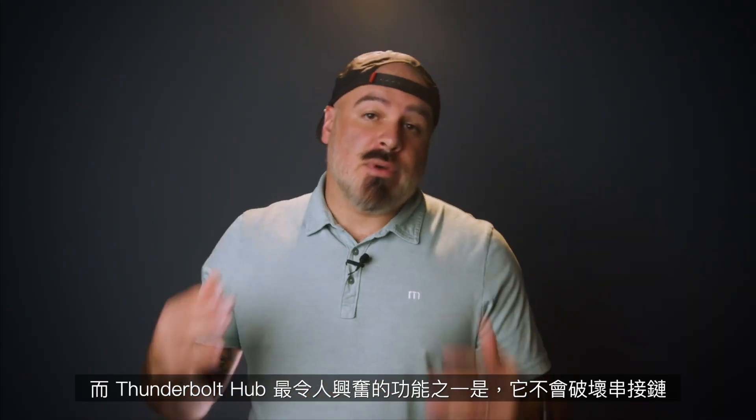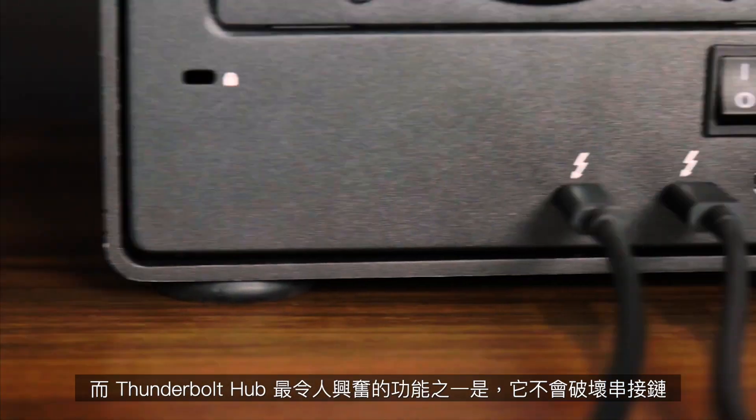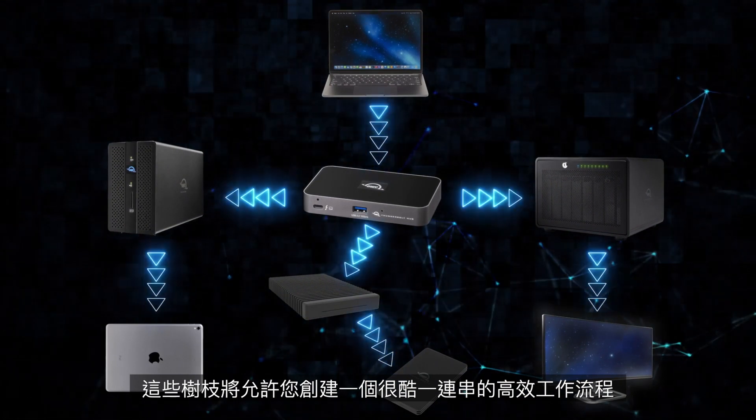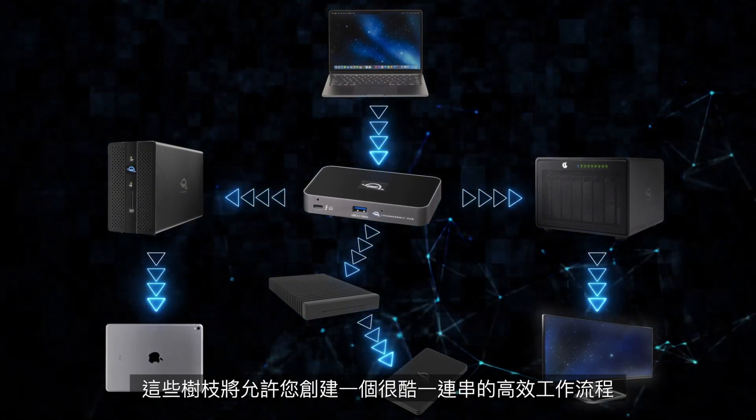One of the Thunderbolt Hub's most exciting features is that it allows you to not disrupt your daisy chain. You can create three independent daisy chains, and those tree branches will allow you to create a cool-as-a-cucumber efficient workflow.